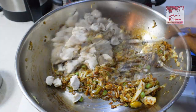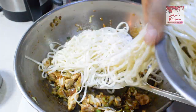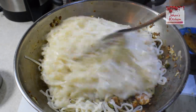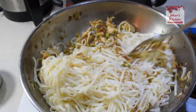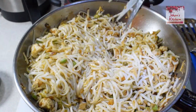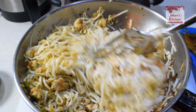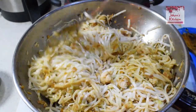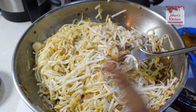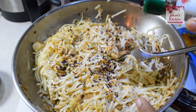Mix it well, then add the noodles. Add a little here. We will also add some sugar and mix it well. If you want more heat, add chili sauce and mix well. Make the sauce as well.